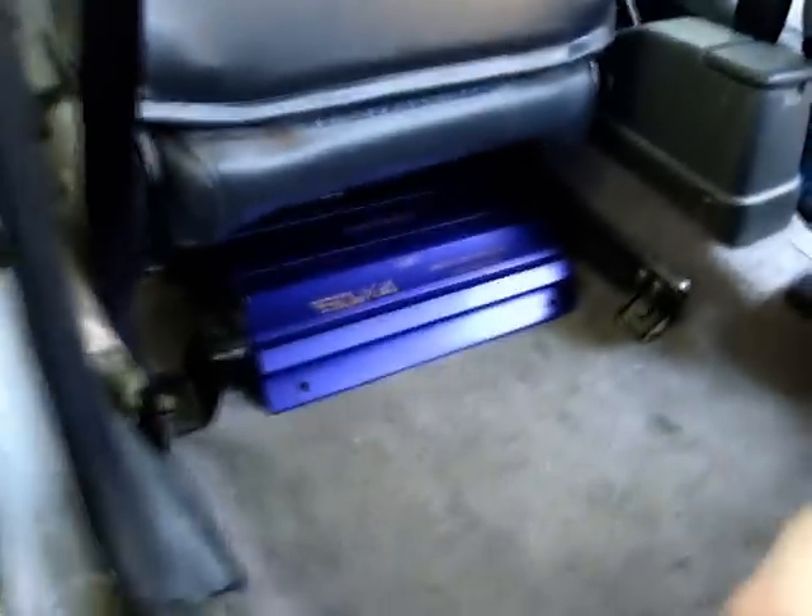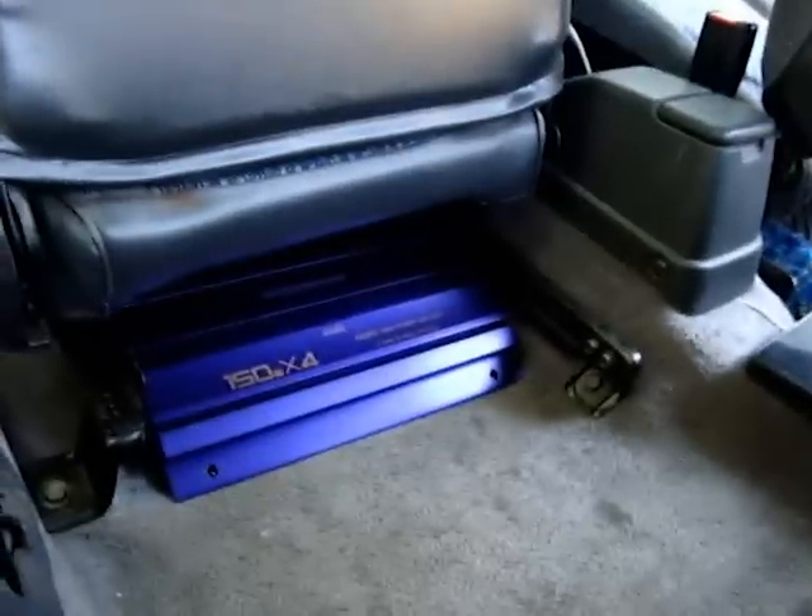Now the amp is in the place where it's going to go, but I need to check a couple of things. First, I want to make sure that when the seat moves backwards and forwards it's not going to scrape on the amp. You can see it's safe at that height.